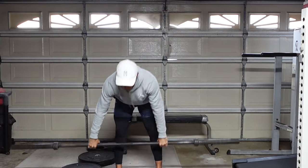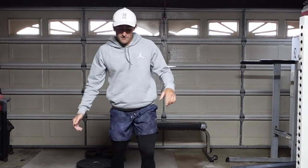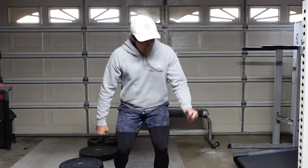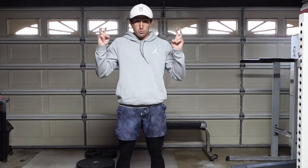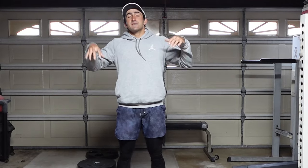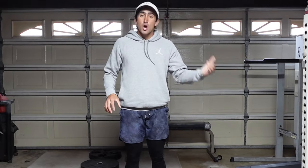Why are we only going to parallel as a football player? As a football player, it is very rare that you ever get to a below parallel position. Even offensive linemen in their stance aren't below parallel. As a receiver when you drop into a break, you're not below parallel. As a quarterback, we're never below parallel. Everybody talks about getting full depth, and I'm not saying that's bad if you're trying to get bigger. But as a football player, we have to work on positions we're actually in on the field, especially when training for speed and agility.